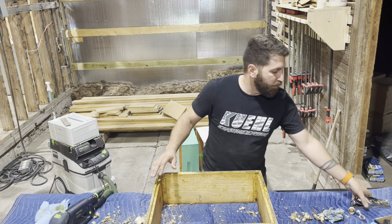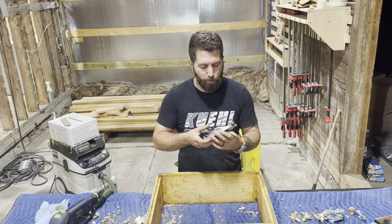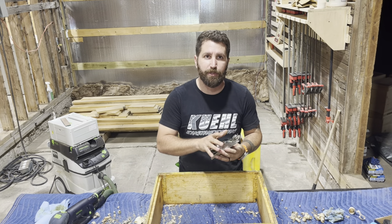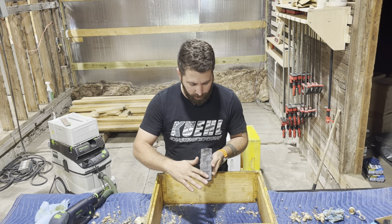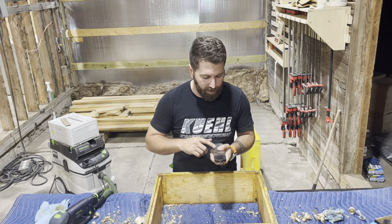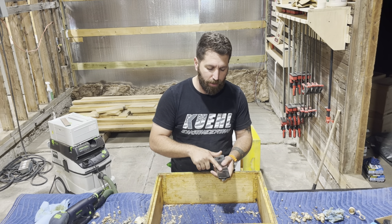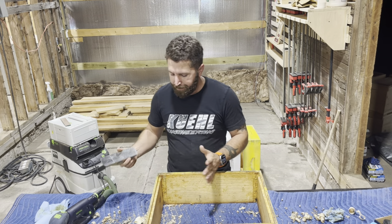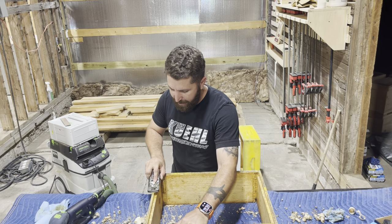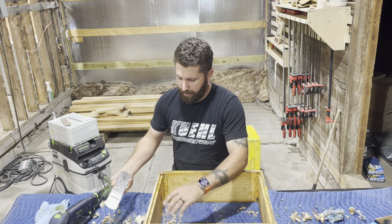What I found that does work really well is a hand plane — specifically called a block plane. This one's by Wood River from Woodcraft, but you don't have to get a name brand one. Cheap ones from Home Depot will probably do the trick. The key thing is dialing in the height of the blade — it should be just barely proud of the surface of the plane. Now instead of trying to grind or sand off all this propolis, I can take quick passes. Look at that difference with the block plane — now I'm down to bare wood.